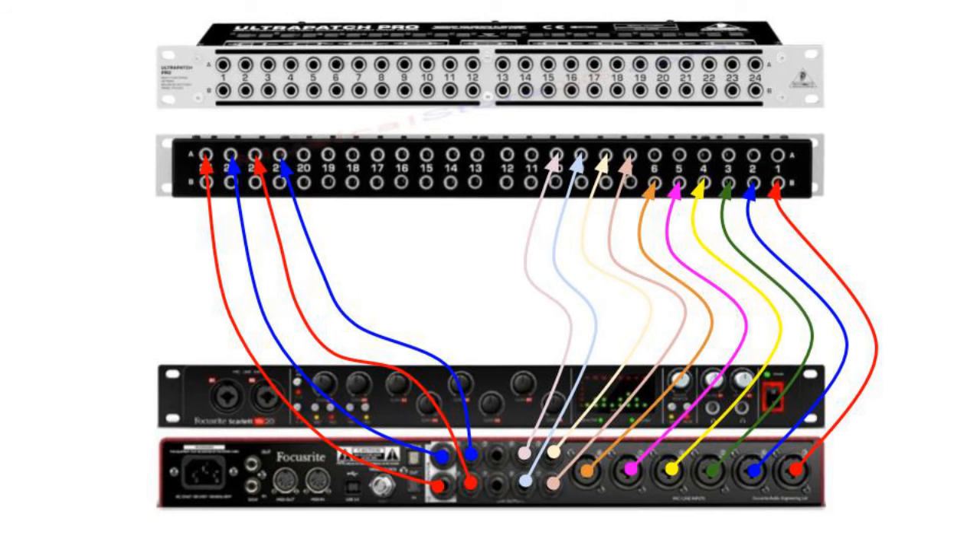Here is an example using the Focusrite 18i20. The Focusrite 18i20 does not support any inserts, so we connect all the inputs and outputs at the back of the Patch Bay respectively, as shown in the example diagram.